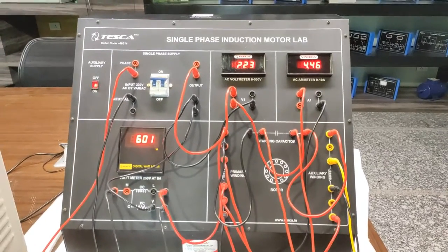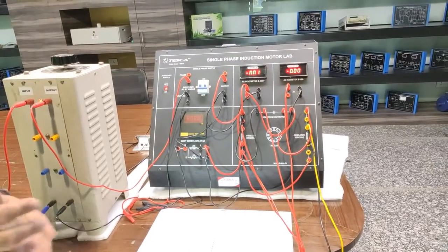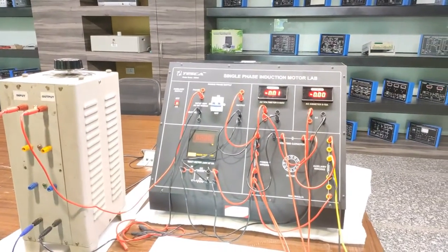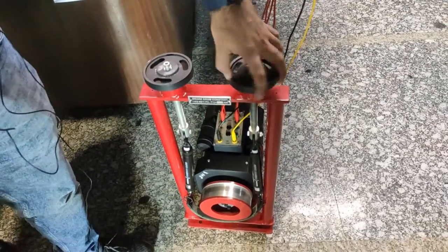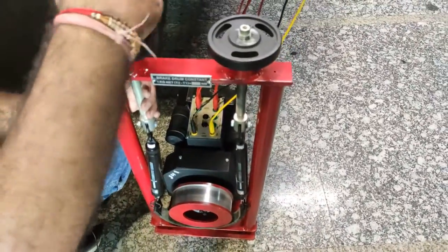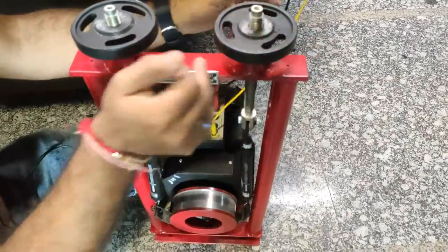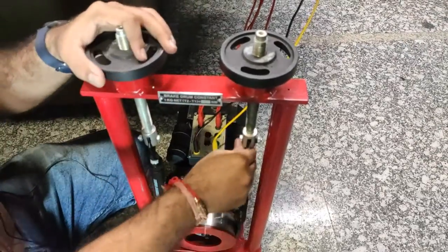That's how we do the no load induction motor experiment. Now we will do the next experiment, which is to study the blocked rotor test of a single phase induction motor. For this we will properly tighten the arrangement on this motor so the rotor shaft will be blocked through the pulley and load tightening arrangement.